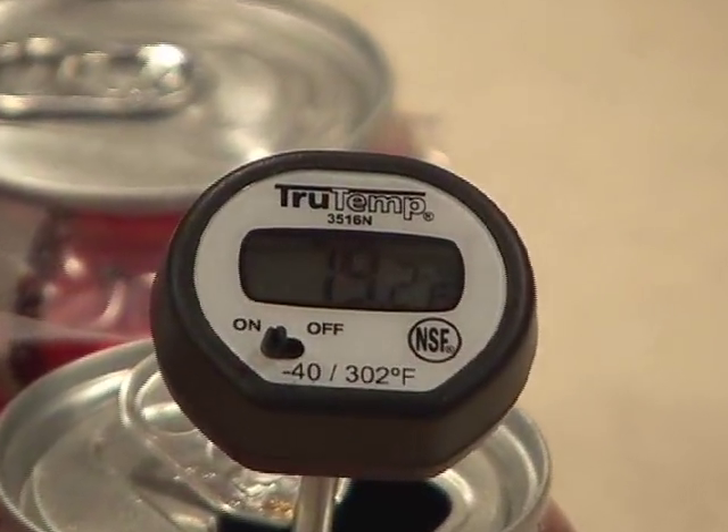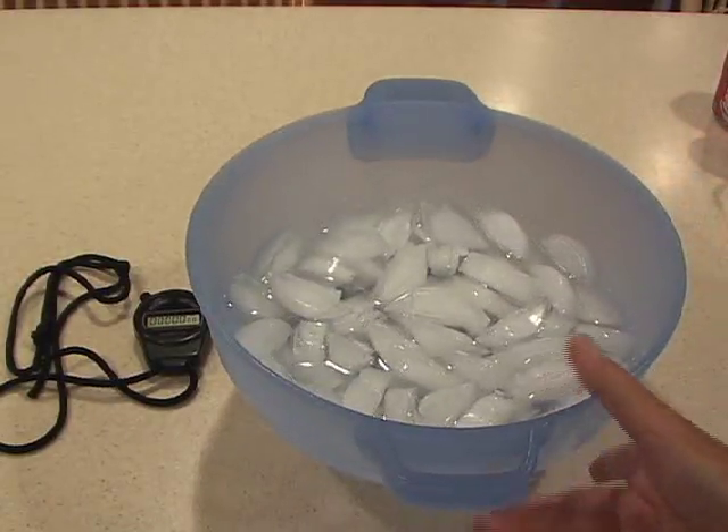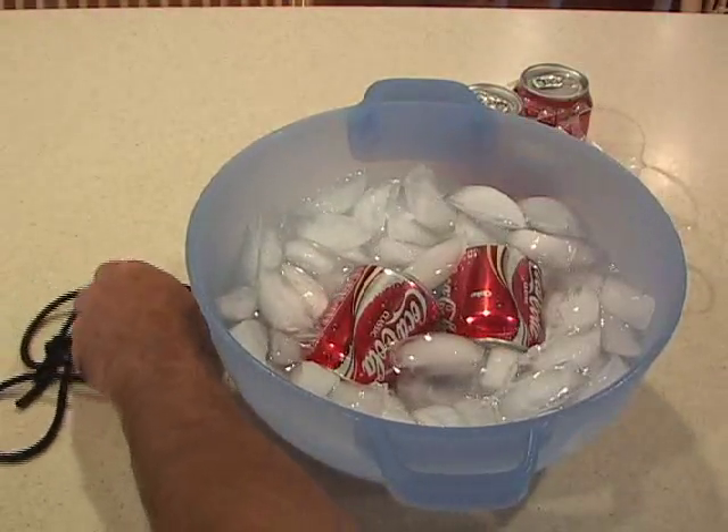But here's all you need to do to super chill it. Depending on how many you want to chill, get yourself a bowl with ice and water in it. Then take ordinary salt, about a handful, and put it in with the ice water mixture. Then load up your drinks, and stir them around.